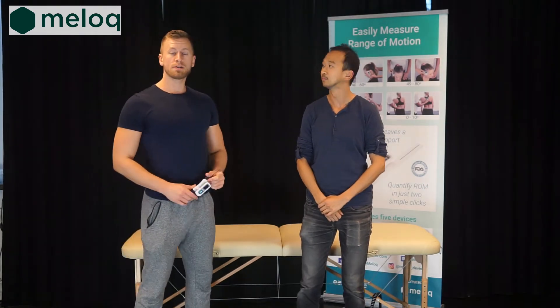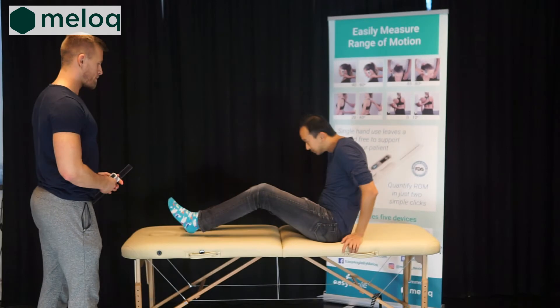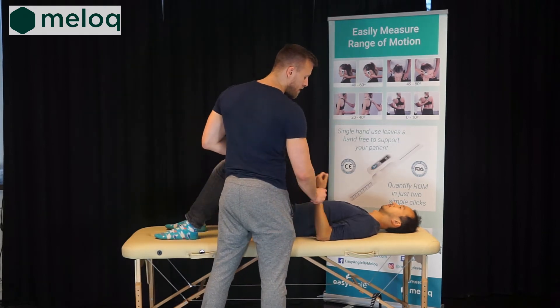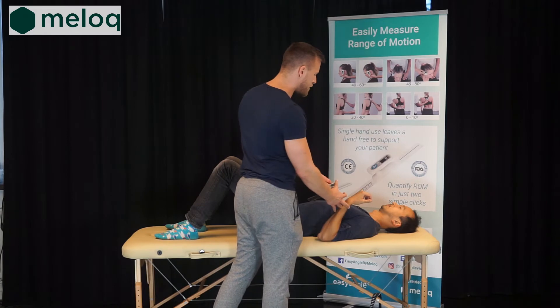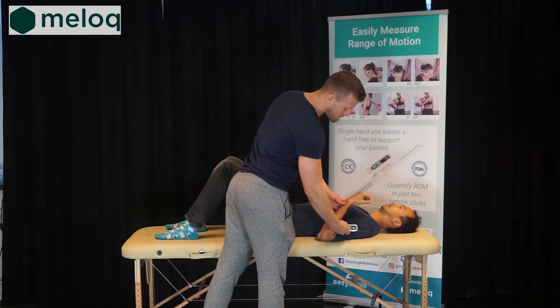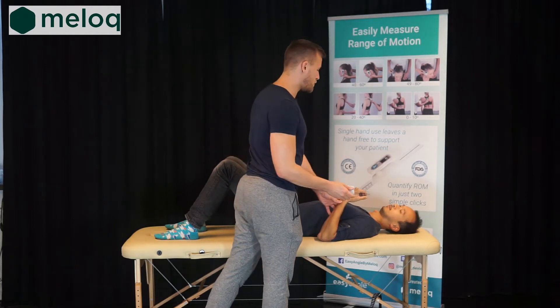We will start measuring range of motion with EasyAngle, firstly by instructing the patient to lay on his back. Since we are measuring the elbow, we will bring the forearm into flexion. We can use one arm to support the patient and the other to perform the measurement. We will turn on the device, align it, start the measurement and end the measurement. We can read the results and at the same time show them to the client.